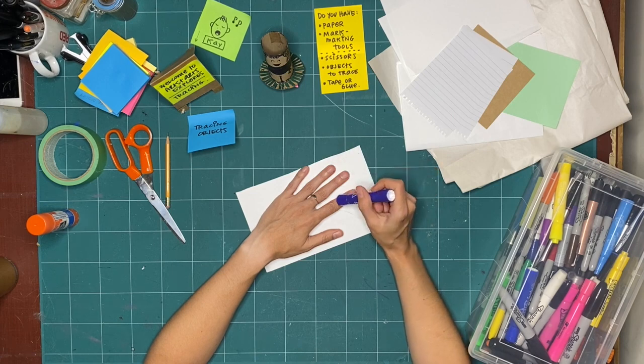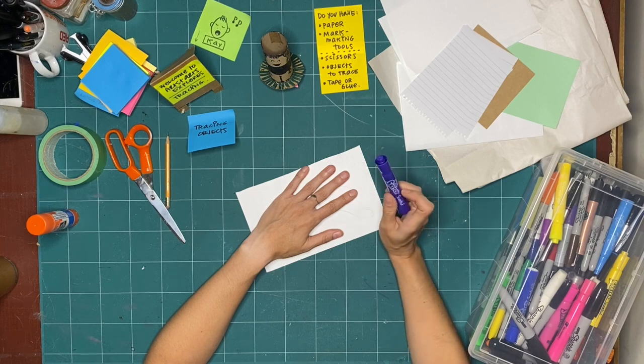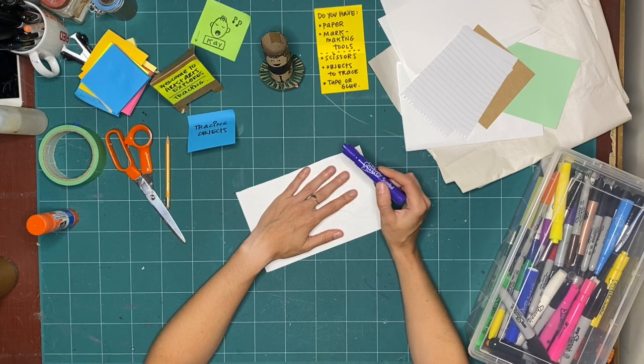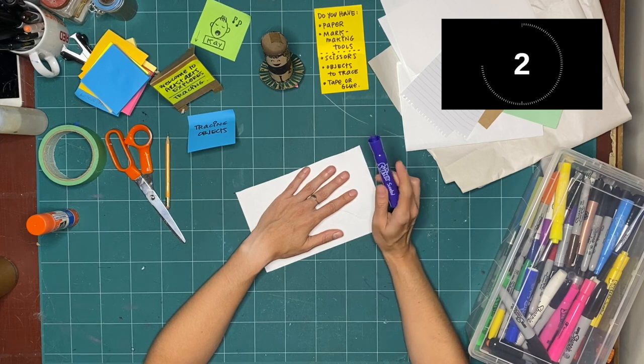I'm going to start tracing my hand onto my piece of paper. My challenge is to draw for two whole minutes without stopping — just keep tracing my hand. When I'm done tracing it one way, I'm going to try tracing it in another way, keeping it all on one page and continuously drawing for two minutes. Let's go.